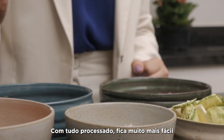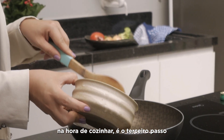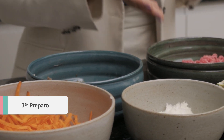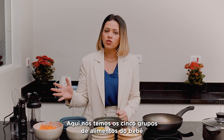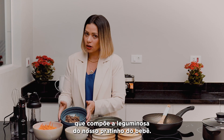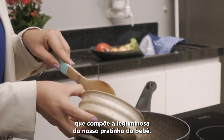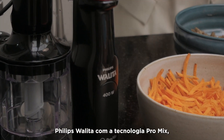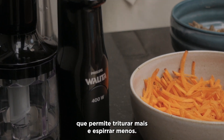That brings us to the third step of meal planning — going to the stove. Here we have the 5 food groups of the baby's plate. To prepare the lentil purée, which makes up the legume component of our baby's plate, we'll use the new Philips Viva mixer with ProMix technology, which allows blending more while splashing less.